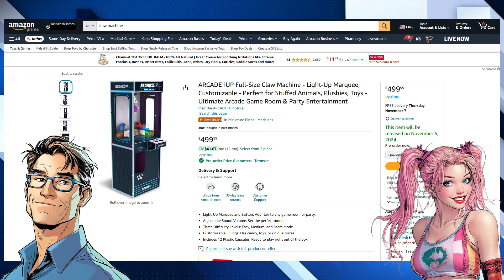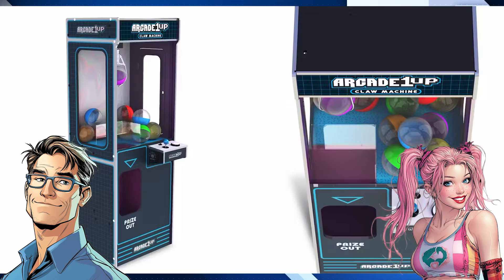It sounds like Arcade1Up is really going all in on this — covering everything from the look to the pre-order experience. The big takeaway might be that entertainment and technology are merging. This claw machine isn't just a game; it's a statement piece, something to show off and talk about. It's about recreating memories with a modern twist — sharing that experience with friends, family, or even just by yourself on a Friday night battling a machine designed to take your money.